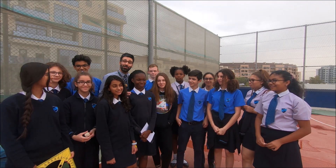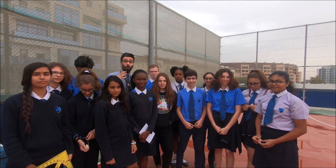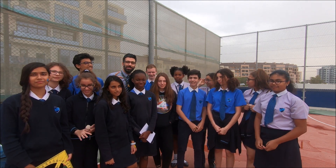Hello everyone. Today we are out of our classroom. We are here to measure the circumference of the Earth using Eratosthenes' method. All we need is a sunny day. Well, it's not very sunny today — it's partly cloudy, but we are hoping the sun will come up.